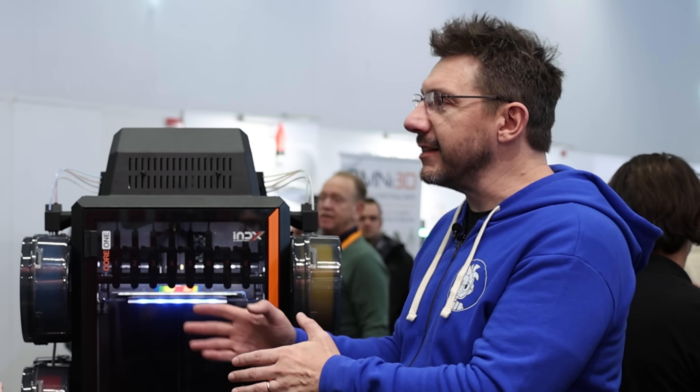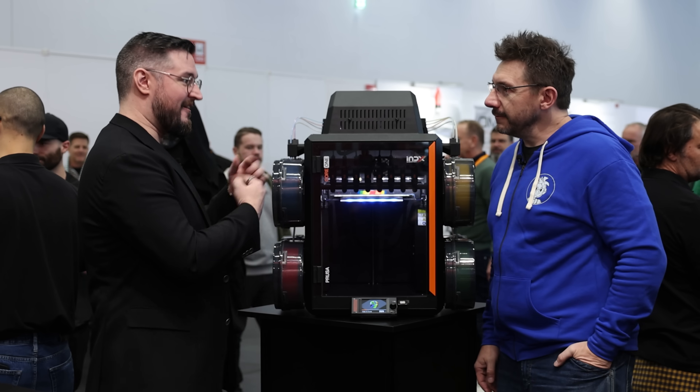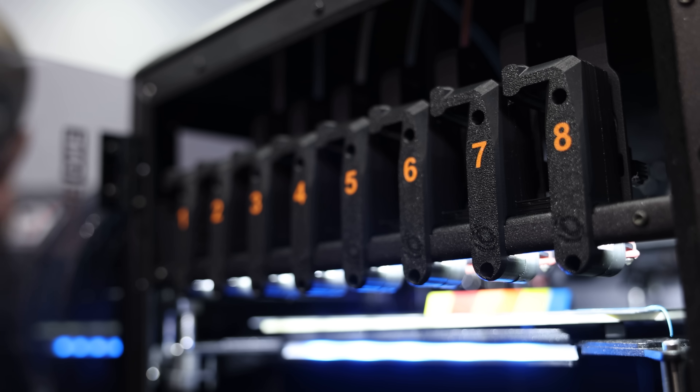Going from MMU3 to the XL was the shift from many-through-one to many-through-many. And now, with this machine, there's even more — eight tools total.